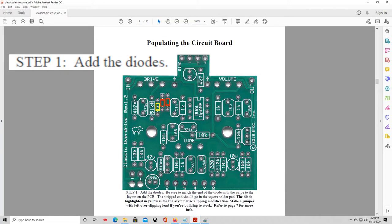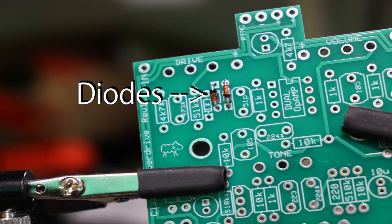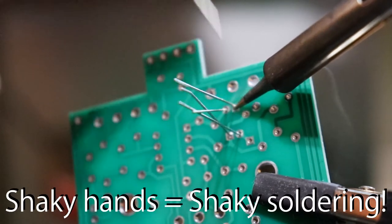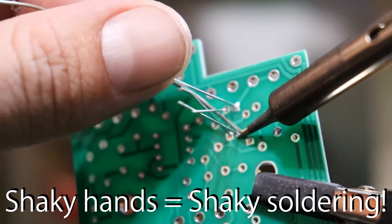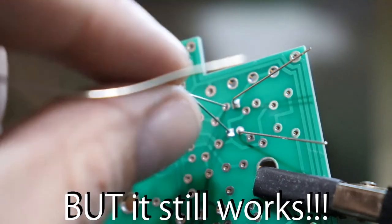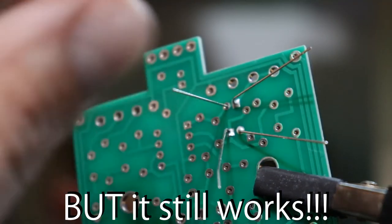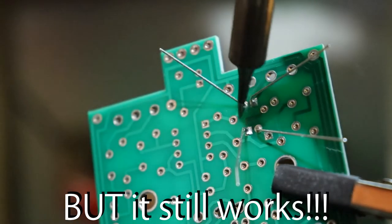The first bit of soldering we'll do is the diodes — there are only two of them and they go up near the top of the board. Make sure you match the end with the stripe to the graphic printed on the circuit board; the two diodes should face opposite of each other. A diode is essentially a one-way gate for electricity, but its purpose in the overdrive circuit has more to do with high and low clipping — when an audio waveform is flattened at the peaks, introducing distortion. Using different types of diodes for clipping can greatly impact the tone of your overdrive pedal. This is also where one of the optional mods applies, but we won't be doing that for this video.